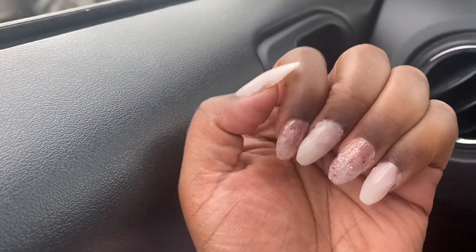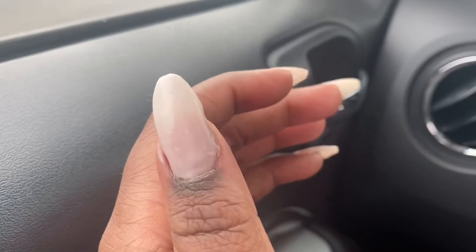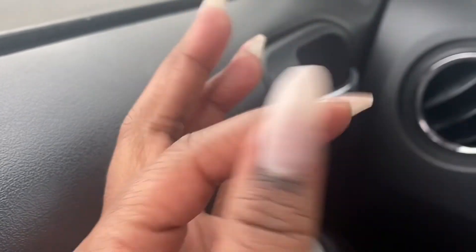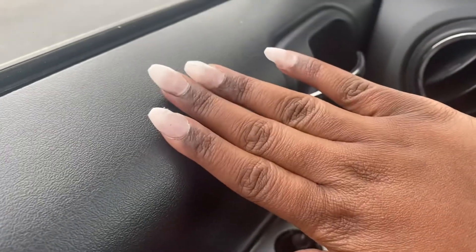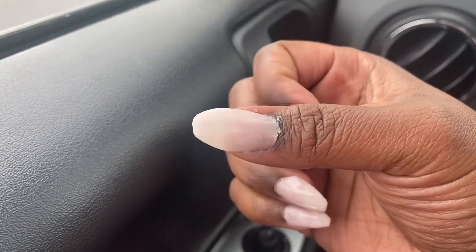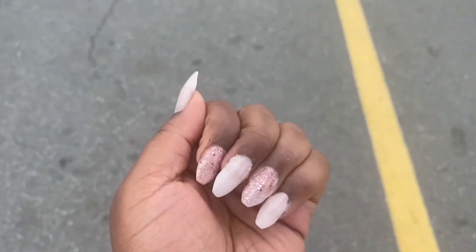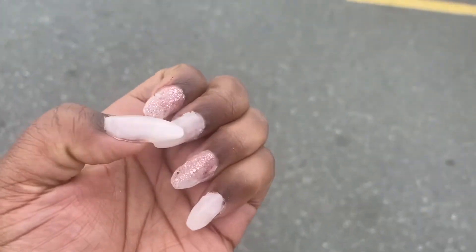Okay so this is the next day and this is the final product. I definitely should have used the shaper — I don't know what it's called exactly, but they give you some tips to help shape your nails. But what do you guys think? Of course I'm gonna rock them for at least the next week, but yeah, this is how they turned out.